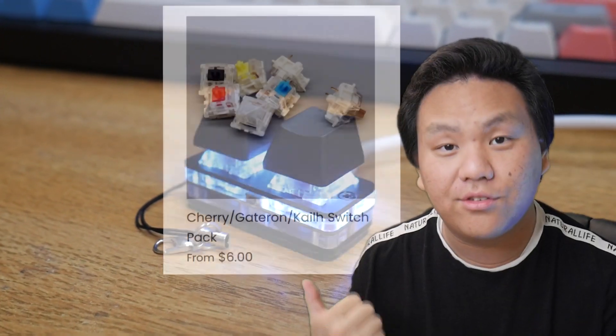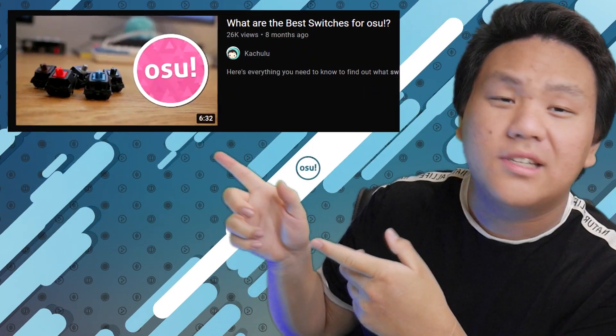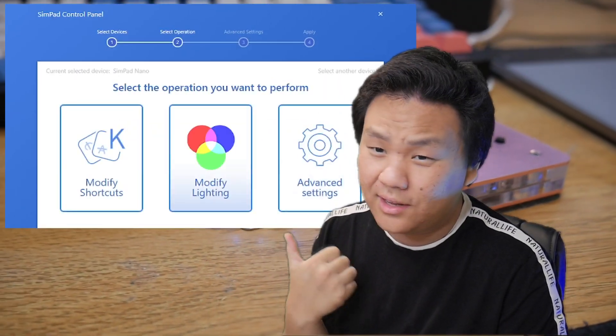My recommendation is to get the Simp Pad Nano and a switch pack for the most value. If you're figuring out what switch you'd like for osu!, I have a separate video on that. After about a year of using this keypad I've had basically zero problems — usually keypads start double-tapping or the sticky pad loses grip, but the Simp Pad has been solid. It's sturdy, the keycaps are durable so they won't break when you're slamming keys, and the drivers are clean and simple.